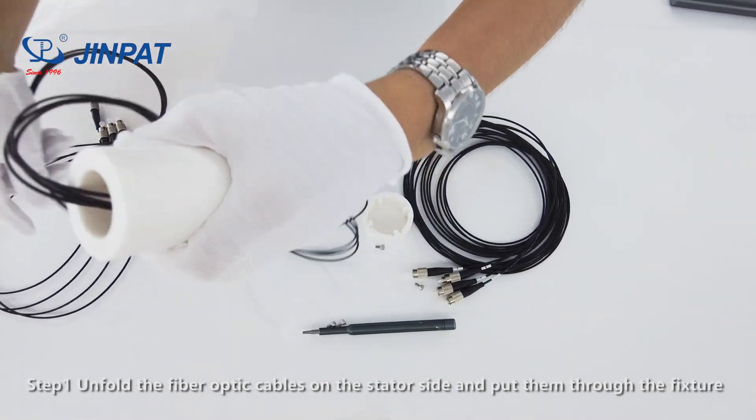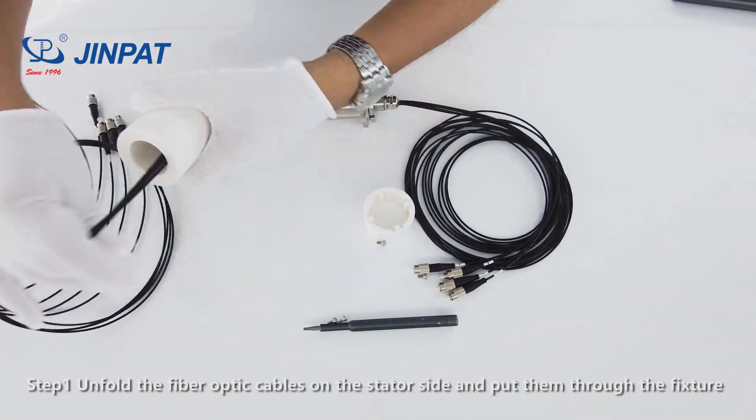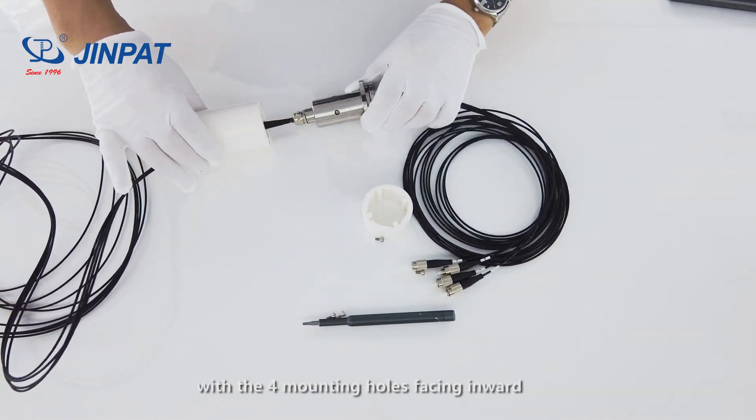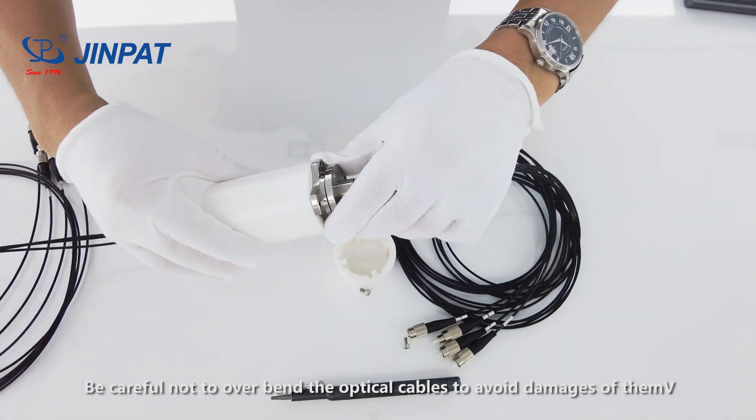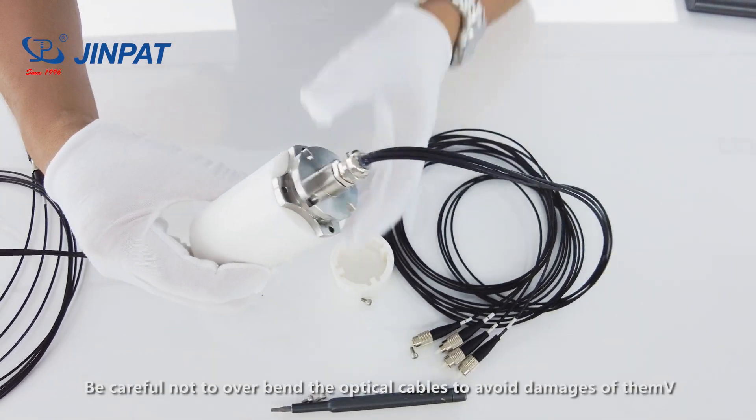Step 1. Unfold the fiber optic cables on the stator side and put them through the fixture, with the mounting hole facing inward. Be careful not to overbend the optical cables to avoid damage.